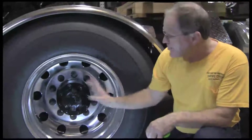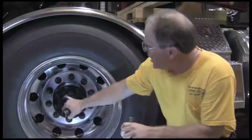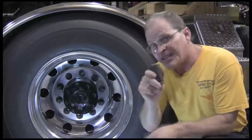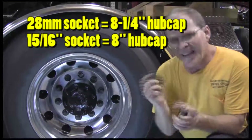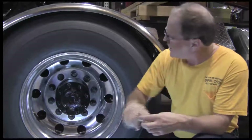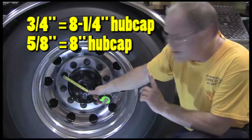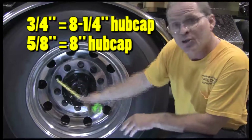If you're unsure, you can come over to the axle housing itself. The easiest way to tell is the nut that's holding the axle housing in place. This is a 28mm here — obviously it doesn't fit. But a 15 sixteenths, which is what this is right here, will fit, and that one fits — it'll take an 8 inch cap. If it takes an 8 and a quarter inch cap, it'll take a 28mm to get the nut off. The other way to tell is to take a measuring tape and measure across the stud itself. If you don't have a socket, if it's 3 quarters across the stud, it's going to be an 8 and a quarter inch cap. And this one is 5 eighths, so it's going to be an 8 inch cap.